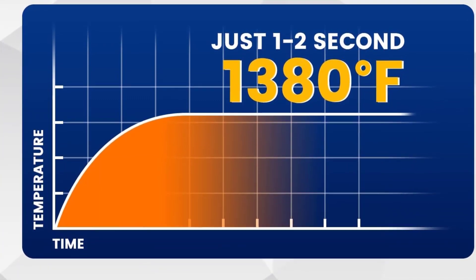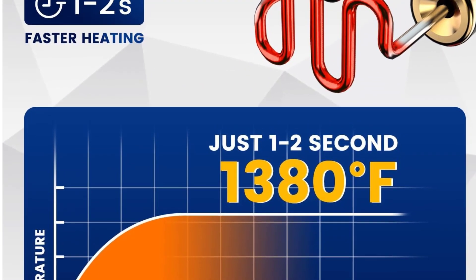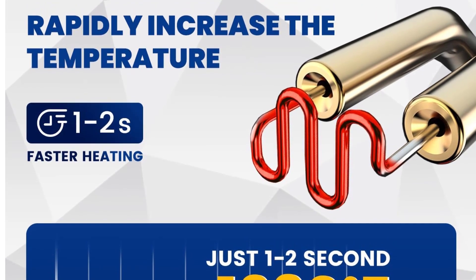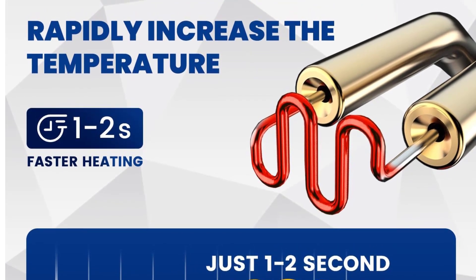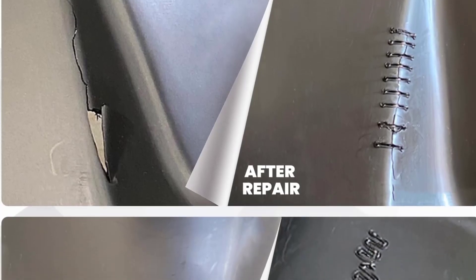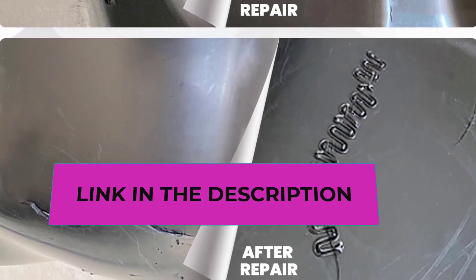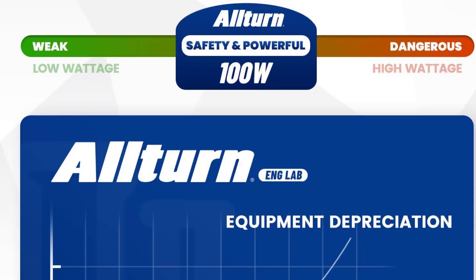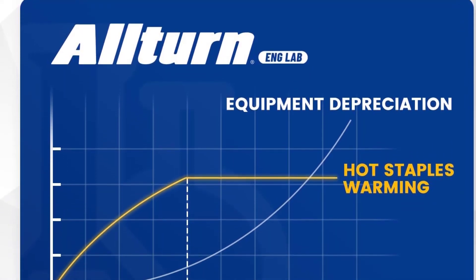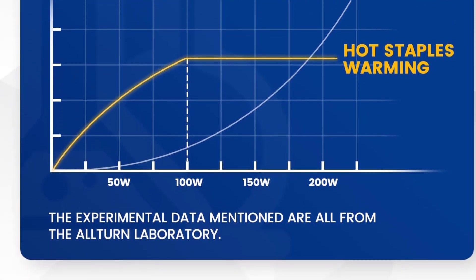The plastic welding gun kit features a scientific ergonomic design with a rubber handle for comfortable grip during long use, and requires no training for quick operation. It has internal overheating protection — it will stop working when overheated and resume once the temperature drops. It also carries a patented appearance design (patent number D970324) for added distinctiveness and safety.